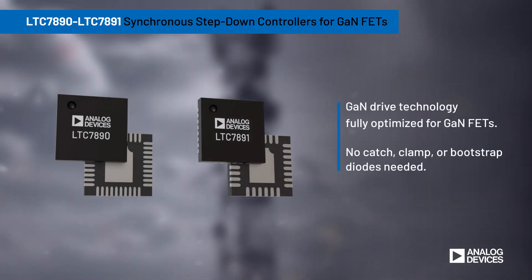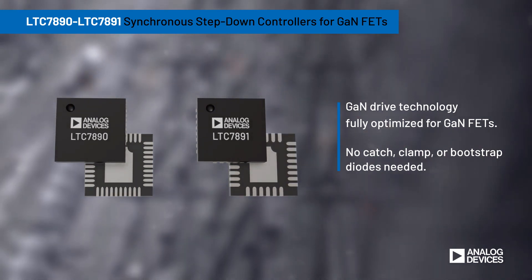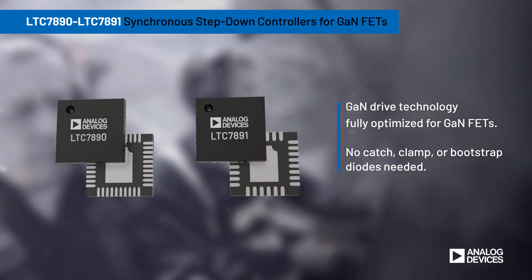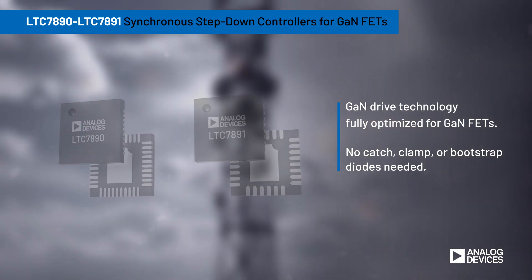Analog Devices' LTC7890 and LTC7891 are high-performance DC-to-DC switching regulator controllers optimized for use with GaN FETs, simplifying design by eliminating additional components needed for non-GaN optimized controllers.